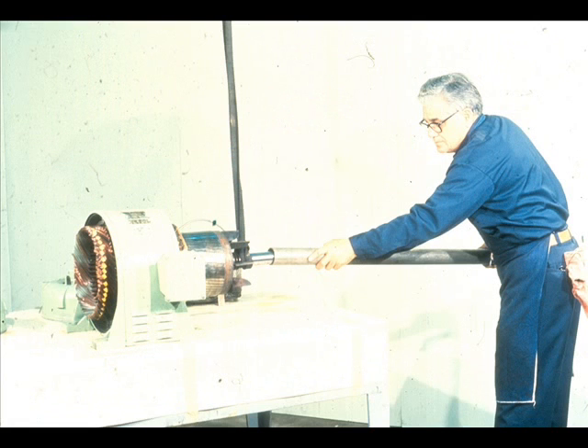After inspection and repairs are complete, the rotor should be reinstalled in the stator housing. Take special care not to damage any of the windings in the stator or rotor as you do so.